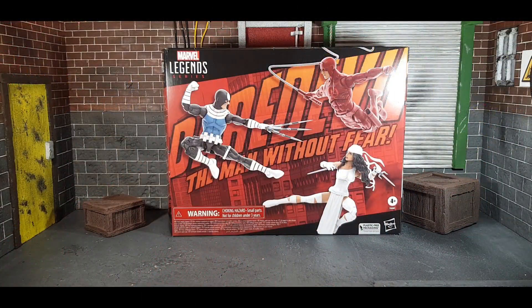Hasbro Pulse came out with this one and I'm very happy with it. Some of them have new bodies, some don't. I'm excited to bust it out and check them all out. These are of course three really big characters — they've all been on the big screen. Elektra is in her white costume, not her traditional red, and Bullseye is in a different color too, which we will discuss.